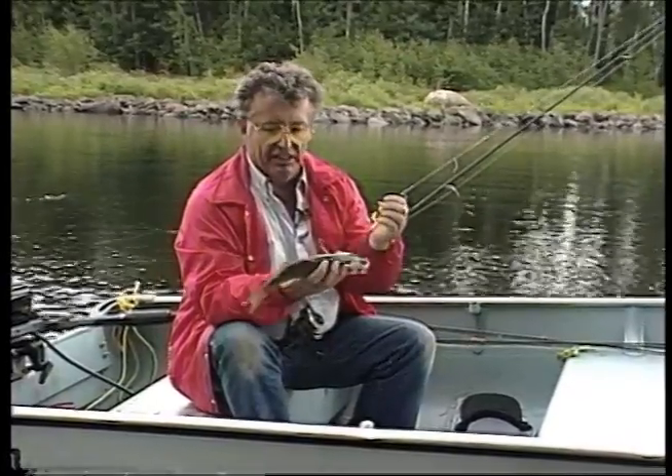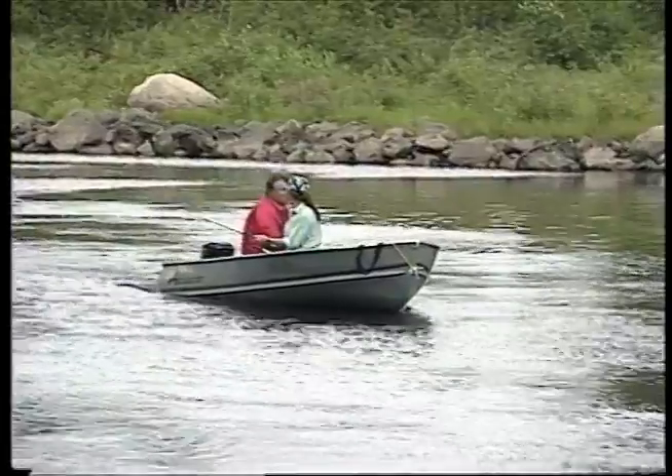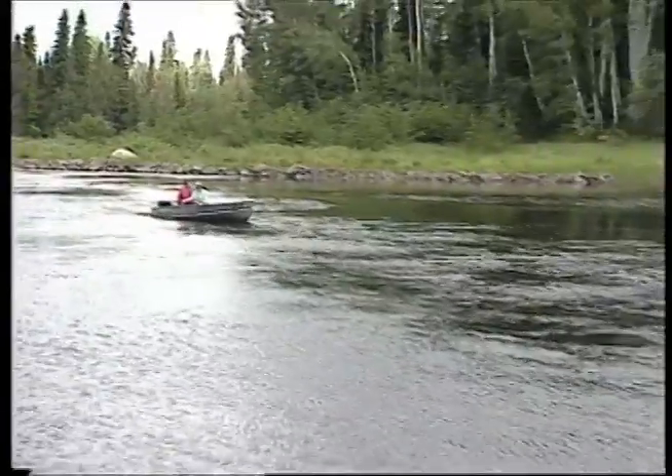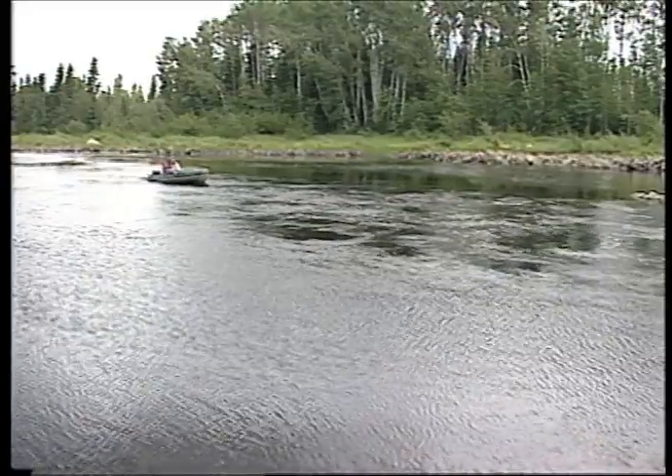This little fella's not too big, but he's a sauger and they never get too big. When you troll upstream, you want to troll just fast enough to gain on the current - about one mile an hour faster than the current flow coming at you.